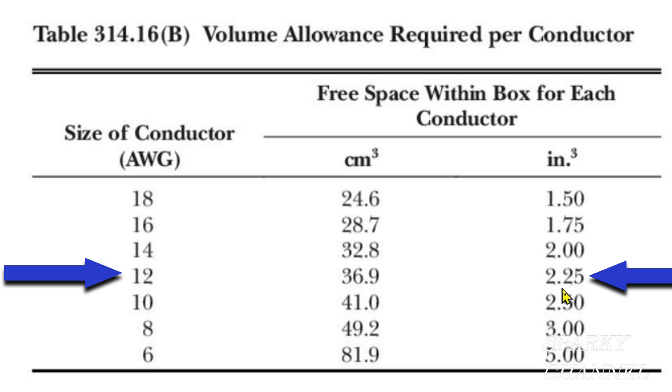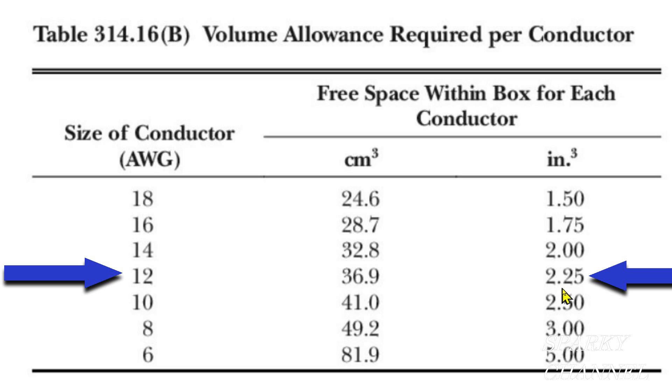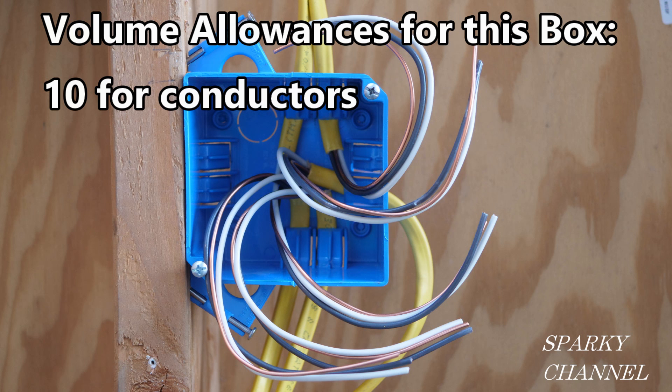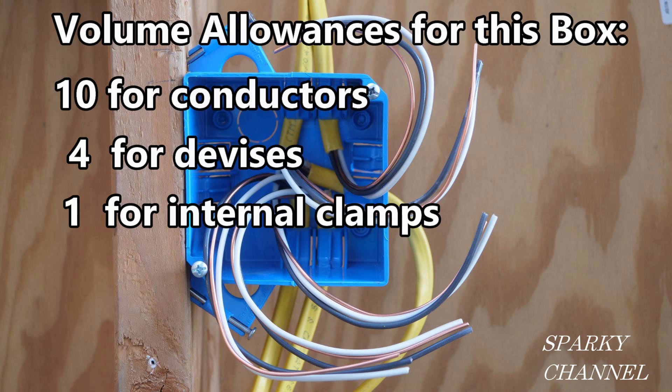Memorizing some of this table will really speed up this procedure, but the important thing for this particular box is that you know it's 2.25 for 12 gauge. We have four types of volume allowances in this box: conductors, devices, internal clamps, and ground wires — all will use the volume allowance of the largest conductor in the box, which is 12 gauge. So we have 10 volume allowances for the conductors. The devices have two volume allowances each, and since we will have one switch and one receptacle, that will be four volume allowances for the two devices.